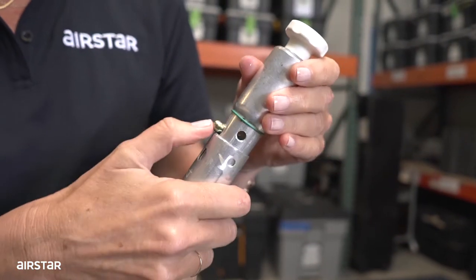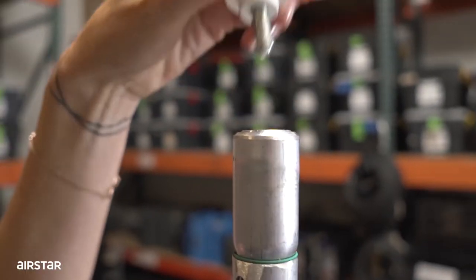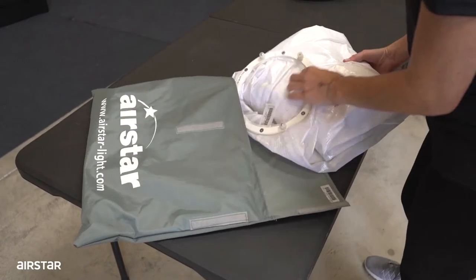Proceed to insert the top rod and remove the top nut. Remove the envelope from the back.